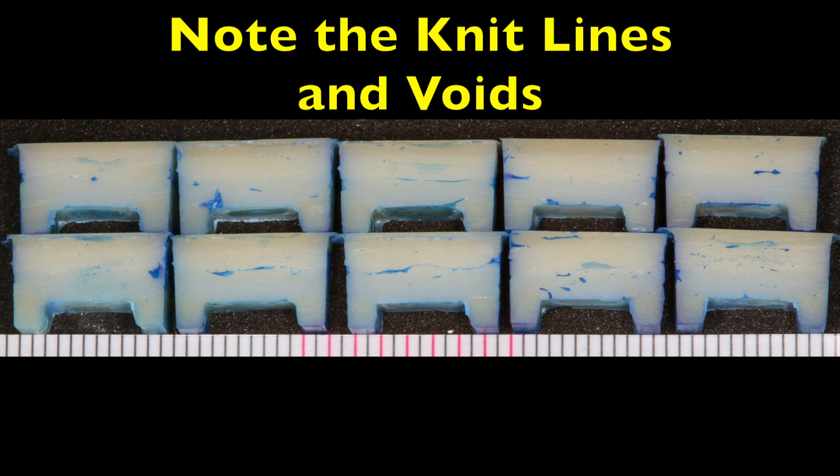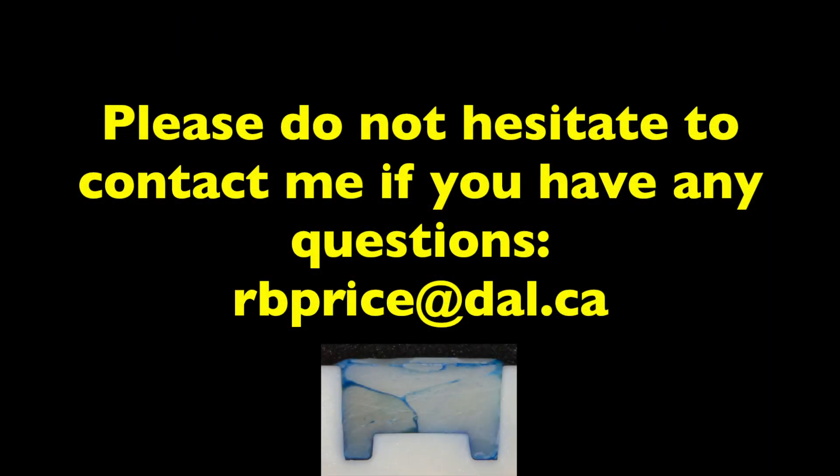This video has demonstrated the use of the MOD mould as a teaching tool. As always, if you have any questions, please don't hesitate to contact me. Thank you very much for listening.